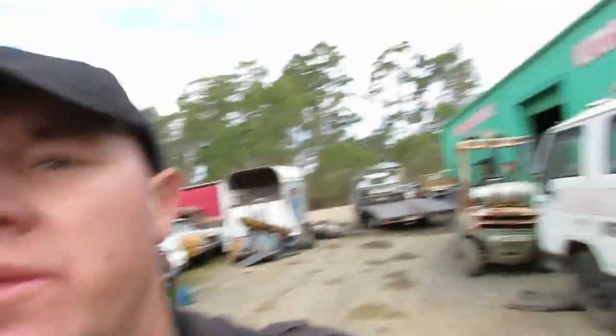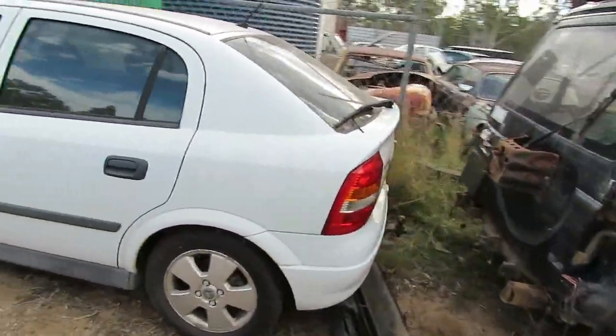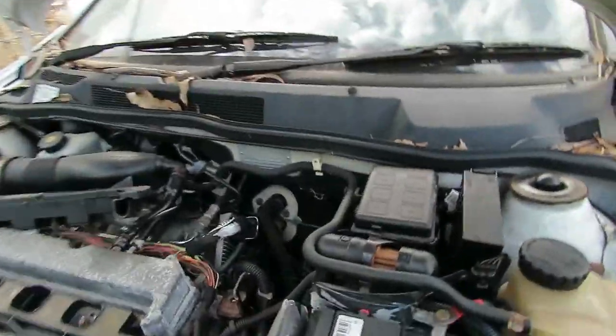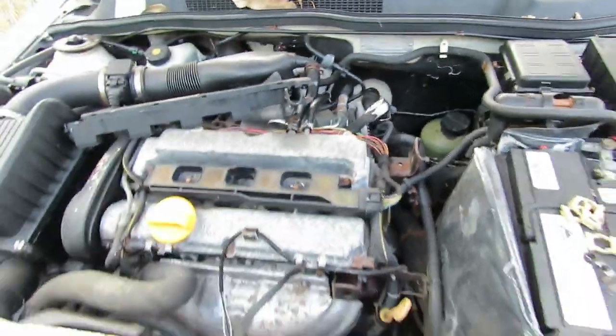You can run an electric power steering pump using one of these Holden Astras. The model Astra these pumps come off is a late 90s Holden Astra — nothing special. Autos and manuals run the same pump. It's fairly easy to get out, and it's just one of those things you find along the way that works really well.